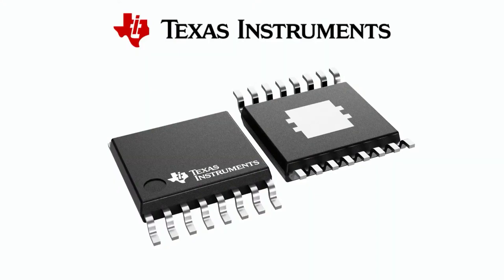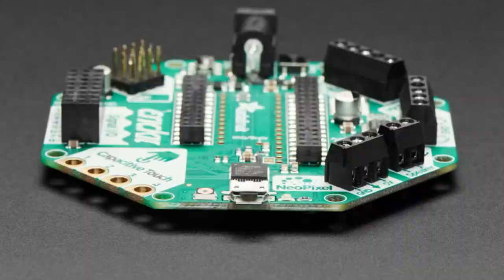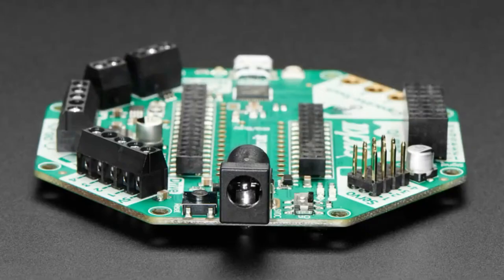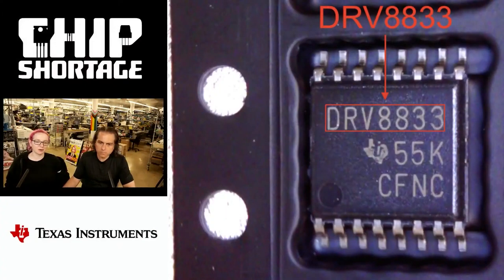So, this is the chip. And what are we using it in, Lady Ada? We have a breakout board, but what we use it a lot for — that we can't get back in stock — is our Crickit boards, which are an all-in-one robotics development platform that you can plug a Feather into, or a Circuit Playground Express. We have one for the micro:bit, one for Feather, and one for Circuit Playground boards — the classic Express or Bluetooth. It's one of those things where we have every other part to make this board except for the DRV8833.